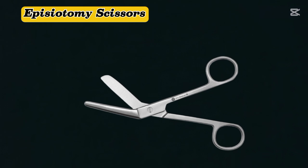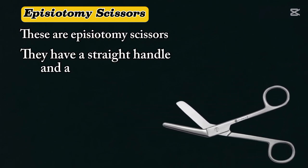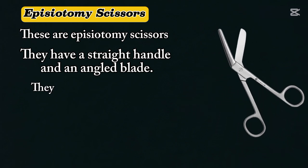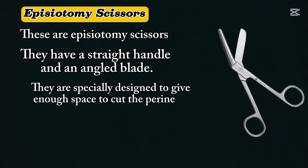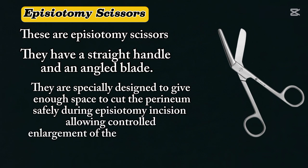Episiotomy scissors. These are episiotomy scissors. They have a straight handle and angled blade. They are specially designed to give enough space to cut the perineum safely during episiotomy, allowing controlled enlargement of the vaginal opening.